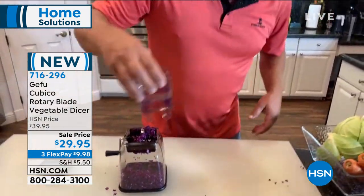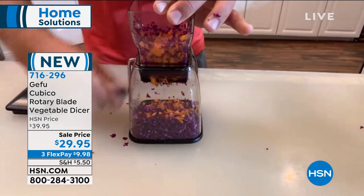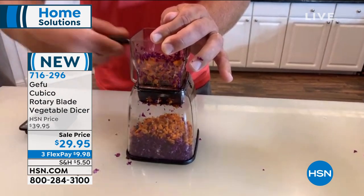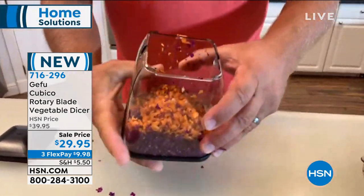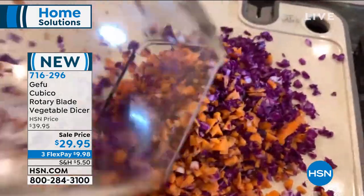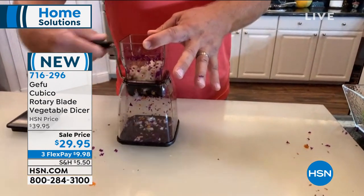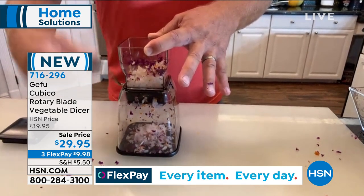As you rotate them back and forth, it chops your food as it goes down through the machine. You can put a whole head of cabbage in and turn it into coleslaw in seconds — just turn the handle, whether you're right-handed or left-handed. It automatically chops your food without chopping your fingers. Everything inside the machine comes out absolutely perfect. How about carrots in your coleslaw? Just turn the handle and look at how evenly it chops.